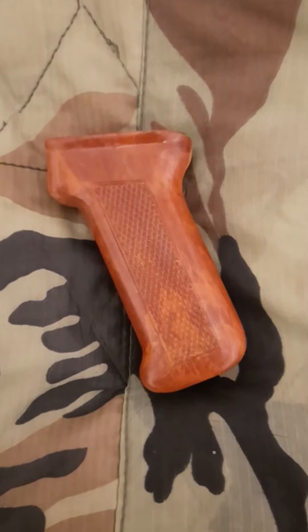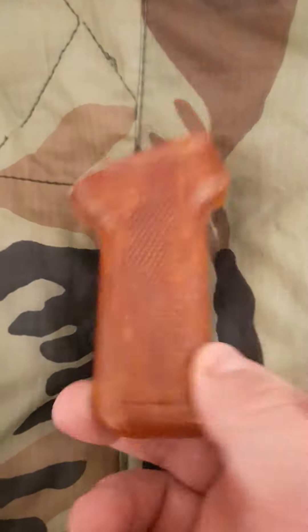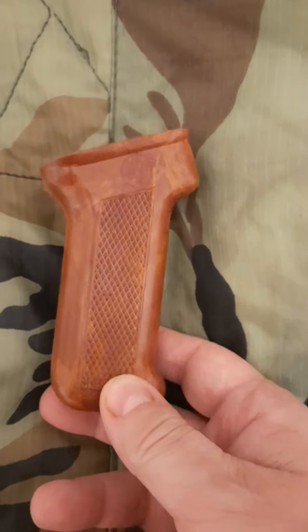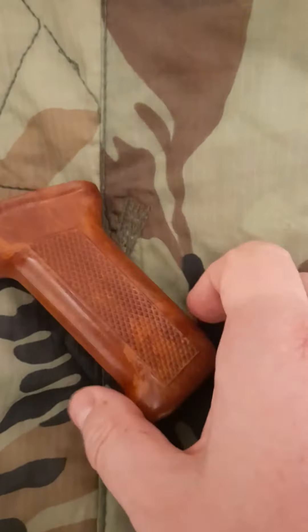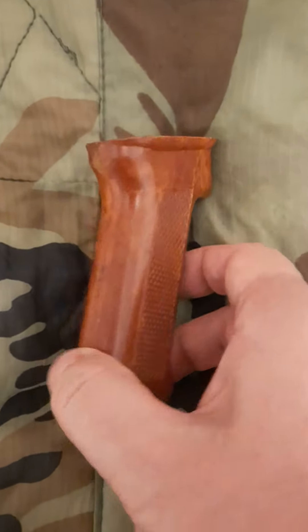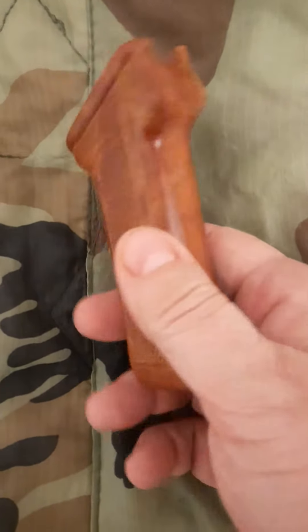I wanted to tell you about this Polish Bakelite pistol grip for AKs. It says it's NOS — I read that it was never issued — and anyway it arrived and it just looks like it's in pristine condition.